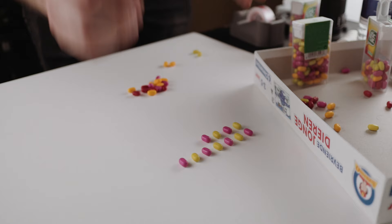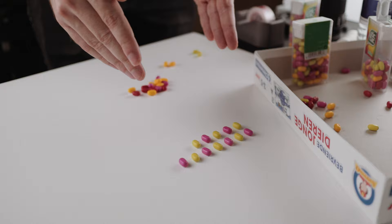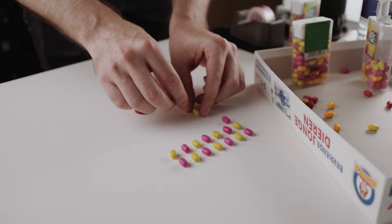Stop motion, guys. The idea is really simple — because we have all these colors, I'm gonna make patterns with the colors, then take a picture, then take away some colors and take another picture, and then a bunch of times. When I edit all those photos to the beat, it should look pretty cool. This part is pretty easy but time-consuming and a little bit tedious.